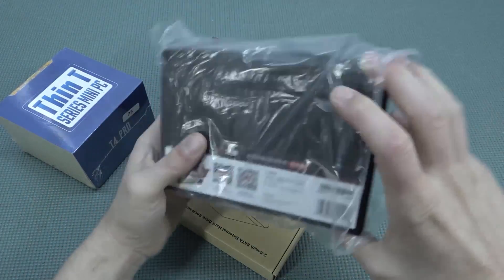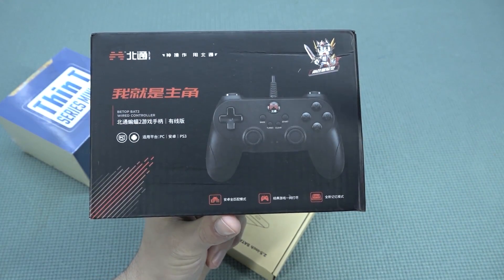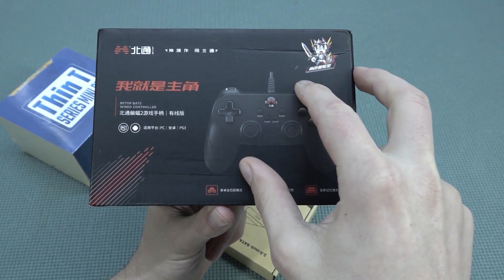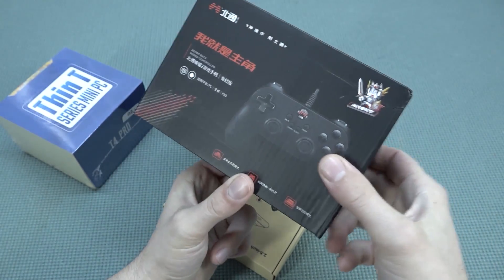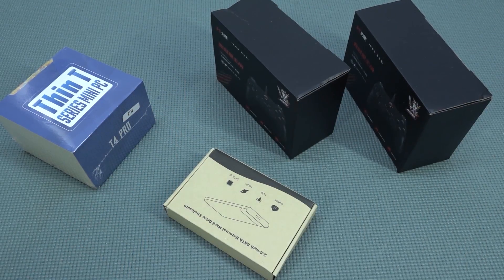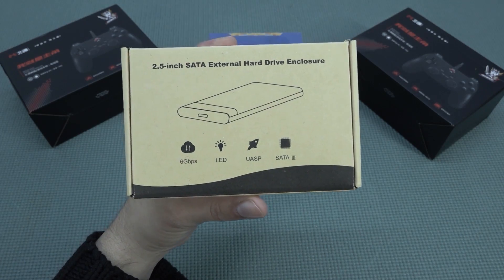We also get two controllers. I personally really love these — I did a separate video about them. These are the top-bet two controllers. You also have the wireless version if you can still find it on AliExpress, but this is the wired edition. They are very comfortable and also have a built-in turbo function.